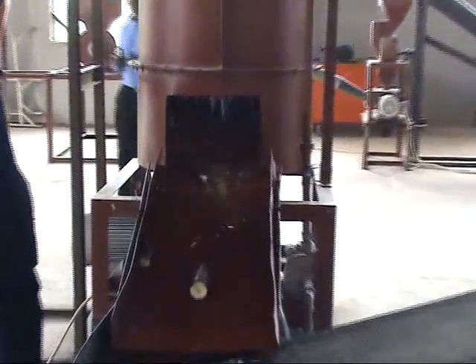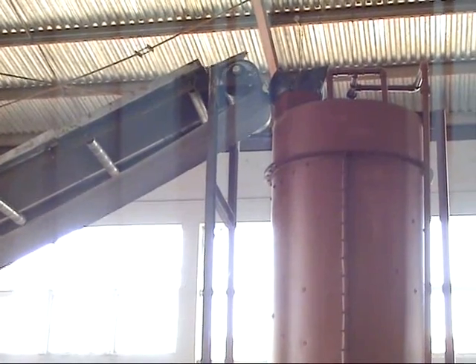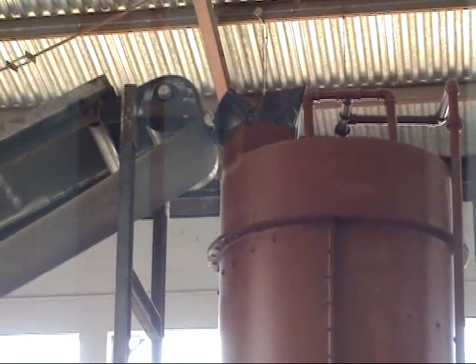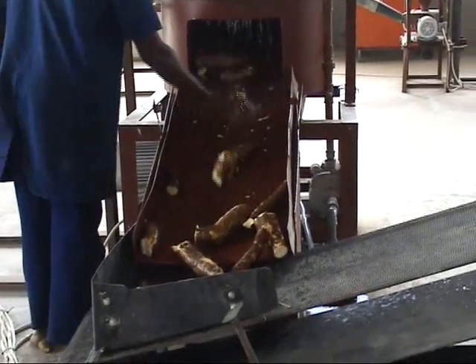What you are watching now is the first washing machine. This machine washes the product from the trimming machine — it washes off sand and all contaminants from the cassava. From there, the washed product is sent to the peeling machine through a conduit.